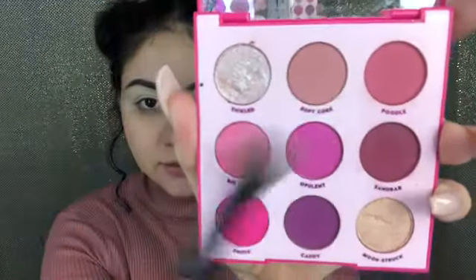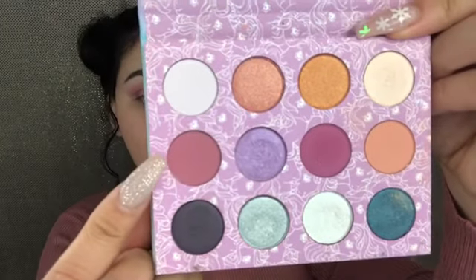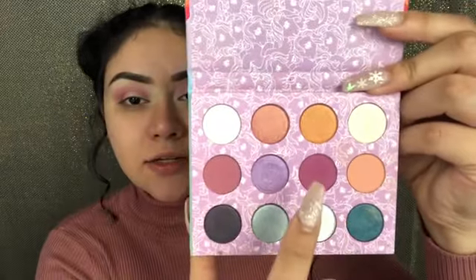Here's the Ooh La La palette. We're going to go in that shade Soft Core. Using a really big fluffy blending brush, I'm just going to blend that all over my lid. I'm taking the My Little Pony palette, again from ColourPop, and I'm taking this shade here — this one is in Flutterby. And then also Sky Dancer. Just putting that all over my crease.